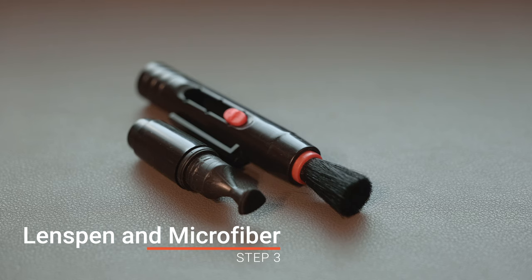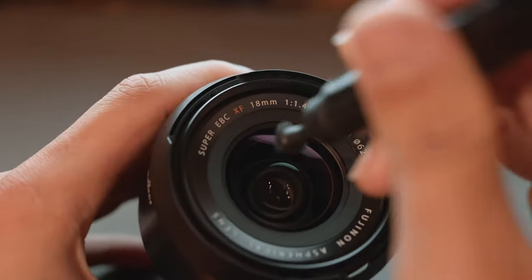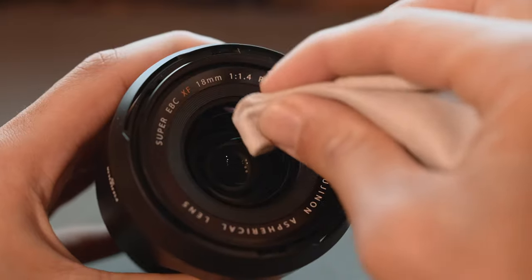If you still have fingerprints, then let's move to step number three. If you still have some dust or grease on your lens, use the lens pen and a microfiber cloth specifically designed to clean your lens without leaving any scratch. Apply the lens pen in a circular motion on the top of your lens, then clean with the microfiber cloth. If the cloth alone is not enough, apply some lotion to it or use a one-time-use wet cloth. The key is to not press too hard and to make small circular motions from the center to the corner of your lens.